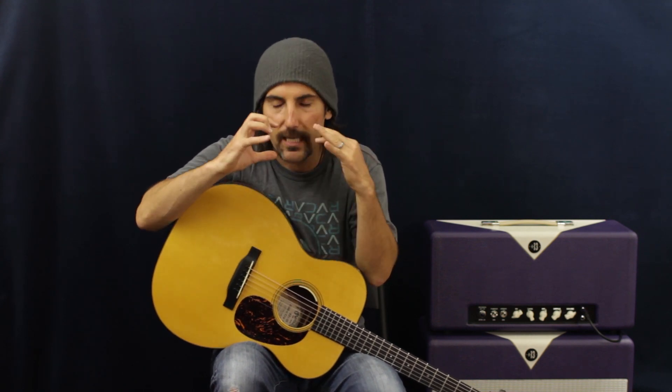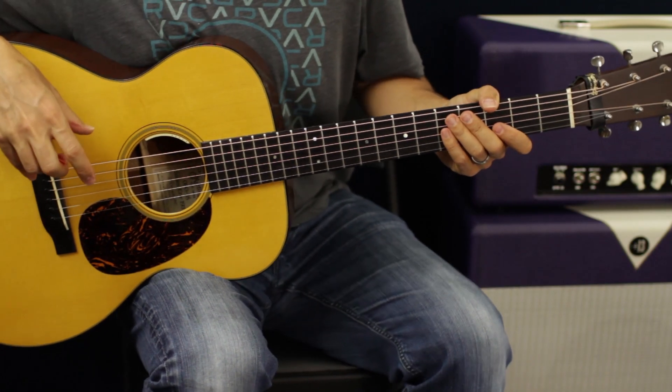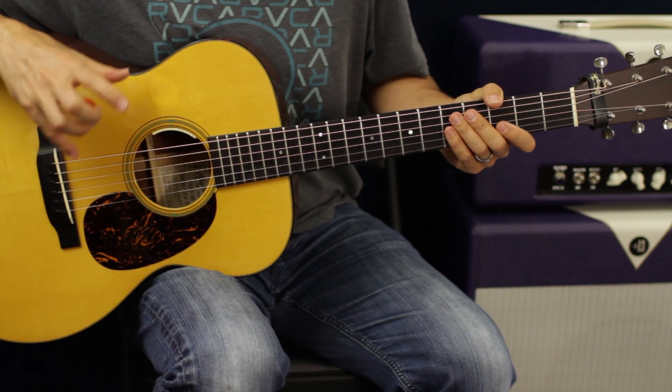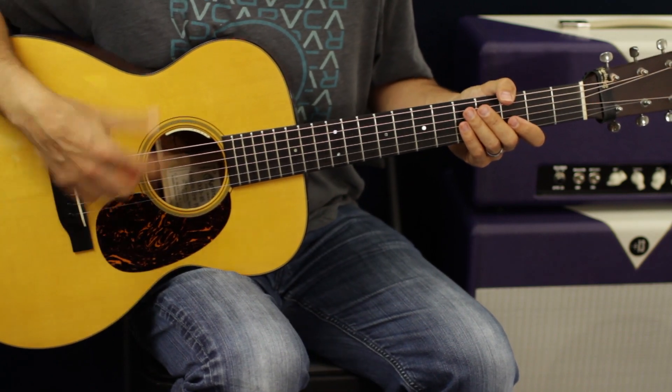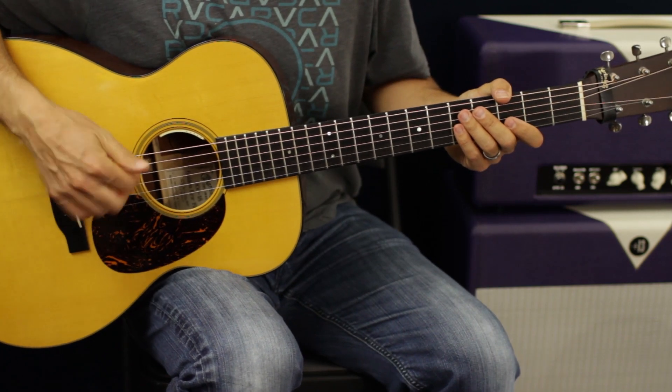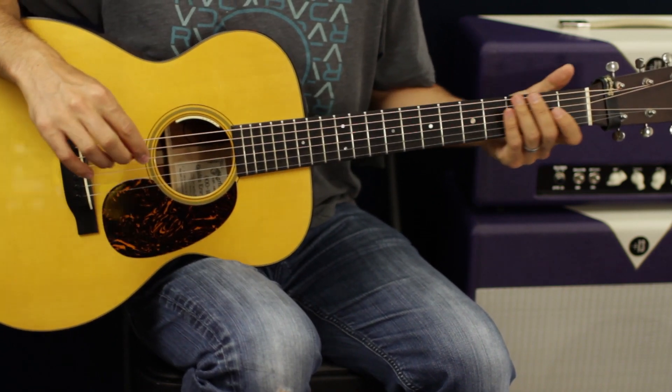Sometimes I throw some advanced stuff out there as a little carrot for practice, because it's so awesome when stuff starts becoming more attainable whether it's acoustic or electric guitar — it gets super fun. So don't be discouraged, keep practicing, we'll get there. Now let's zoom in for a closer look. We're going to break it down a couple of different ways. There are some really cool little riffs but you don't have to play them to make the song sound right.